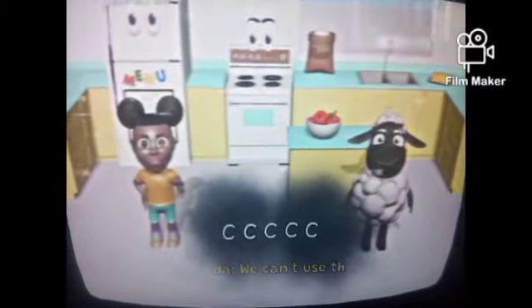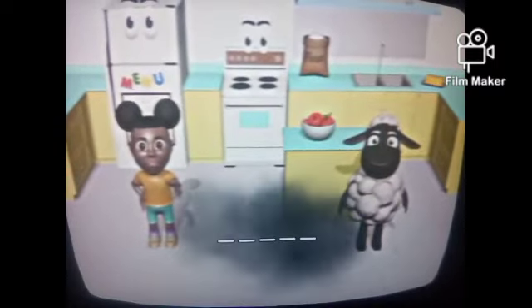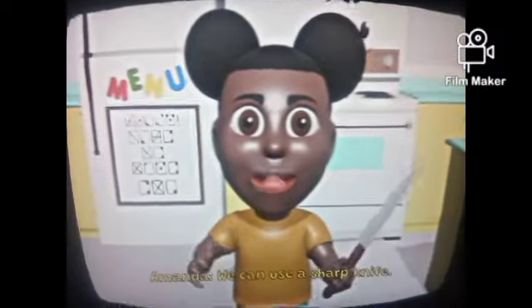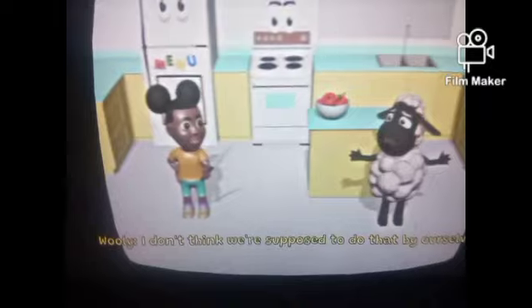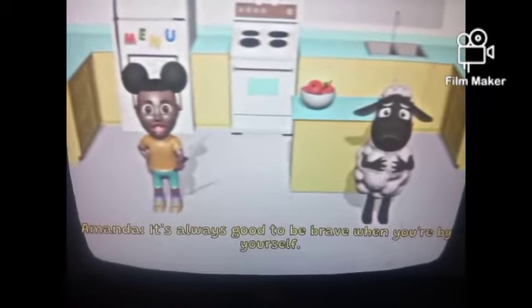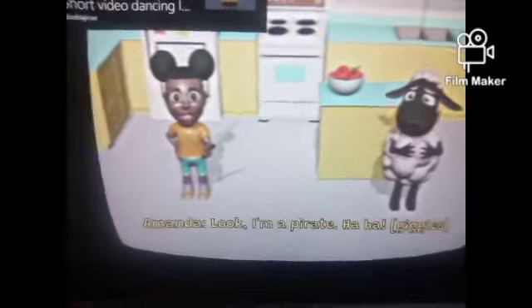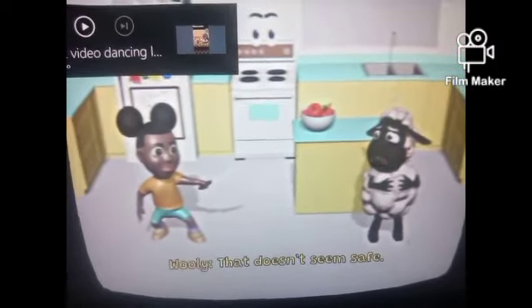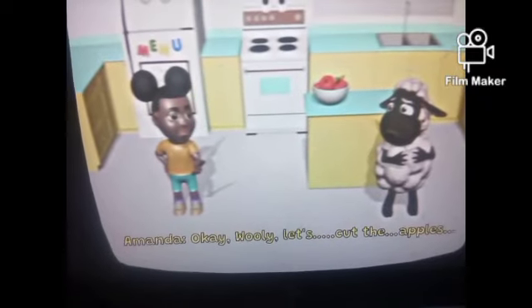I have no idea how to spell apple. We can't use that. We can't use that. Oh, there we go. Oh Jesus, sorry. I don't think we're supposed to do that by ourselves. It's always good to be brave when you're by yourself. Look, I'm a pirate! Haha. That doesn't seem safe.